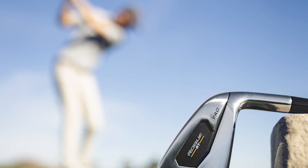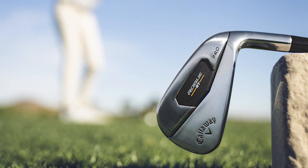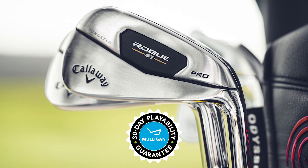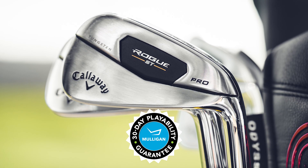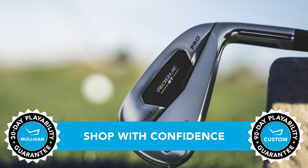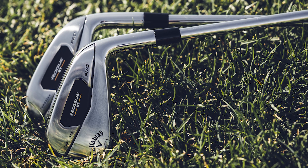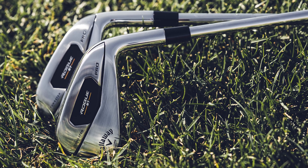So if this new player's performance iron from Callaway sounds like it might be a good fit for your game and you want to give it a try, TGW.com offers a 30-day mulligan buyback on any standard stock order and up to 90 days should you configure a custom order. More consistent ball speeds, more consistent spin all the way across the face — these are the new Callaway Rogue ST Pro irons. Please check out our other product review videos at TGW.com.